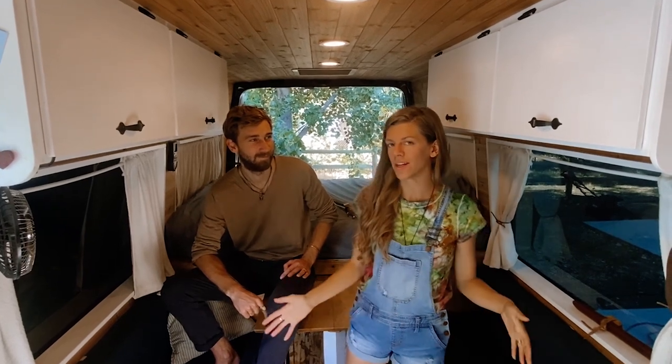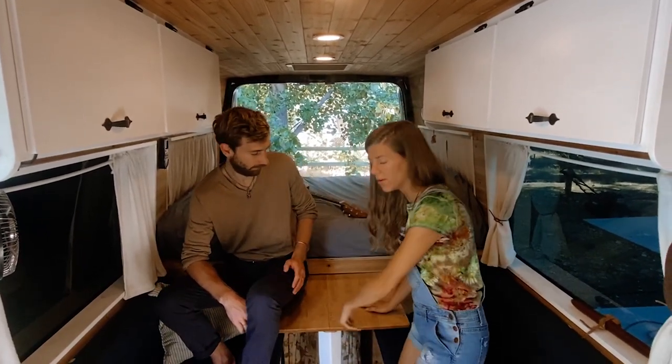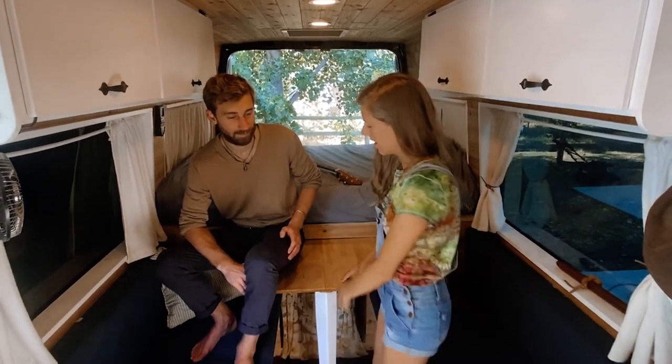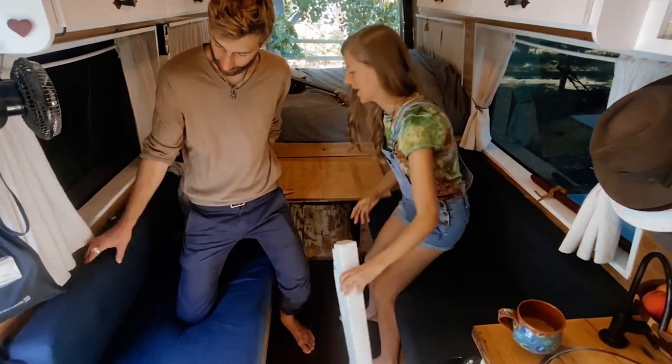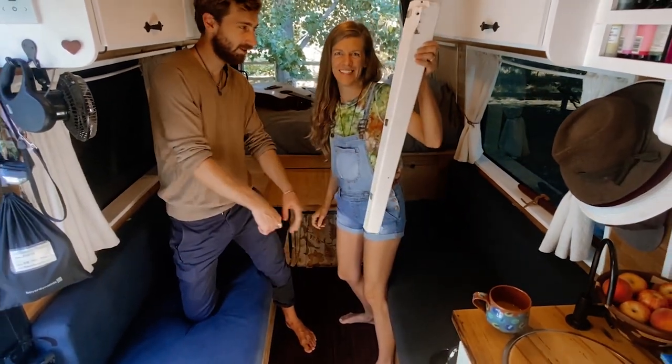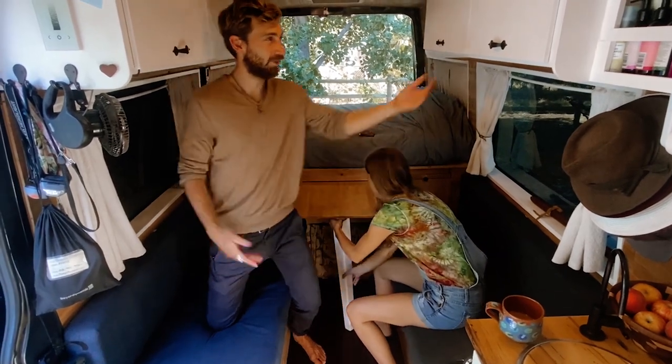We wanted to have really big bench seats in our van because we love hosting. This table can pull all the way out — it slides out, comes all the way out and goes in between, and then these cushions come off and go to the middle. And then we have a guest bed. These are our cabinets.